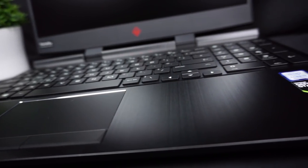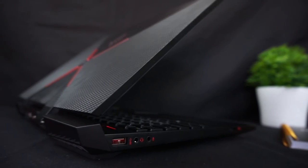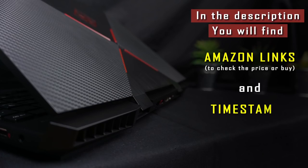In this video you will also find gaming benchmarks and a comparison to the competition's gaming laptops from the same price range, so you can compare them and decide if the Omen is worth your money over the other laptops. In the description you can find Amazon links to easily find the HP Omen 15 and all the laptops that I will be talking about in this review.